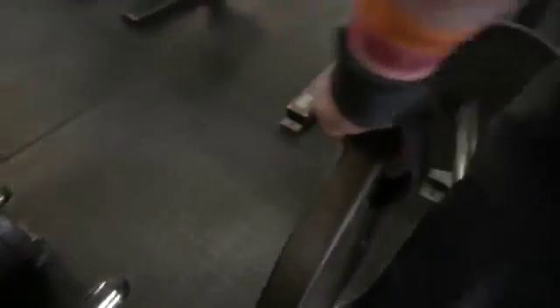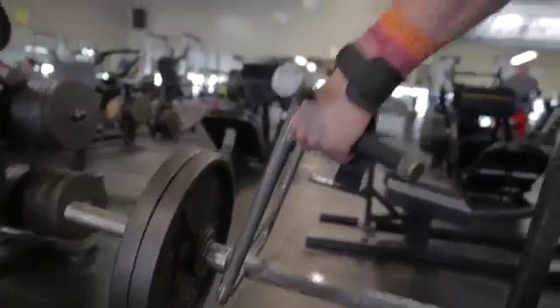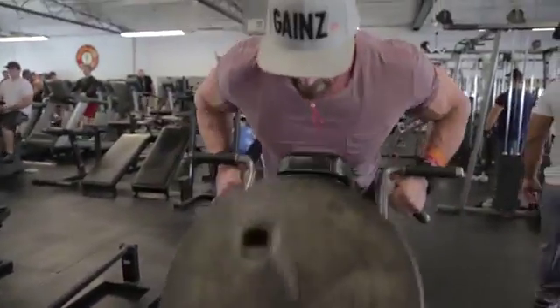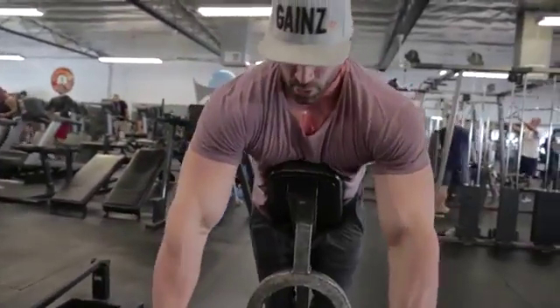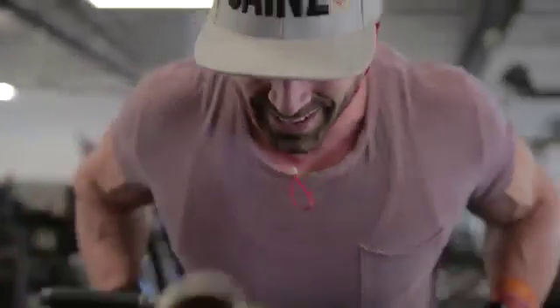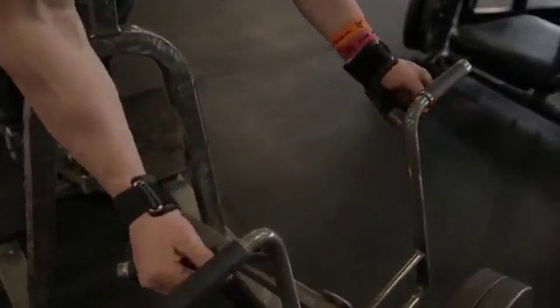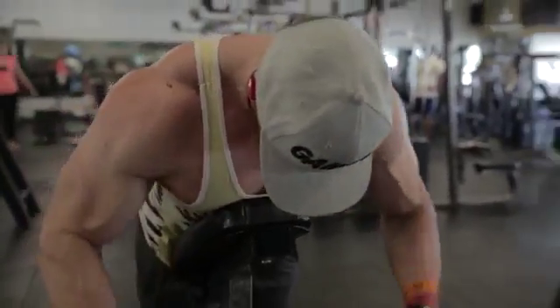Second exercise was a chest-supported row. Typically when I do these rows on the chest-supported machine, I like to use different grips. You guys might not have seen me switch grips in the video, but normally if I do four sets — which I did in this video, four sets, 10 reps — each set I'll take a different grip. First set one grip, next set another, and I go back and forth: two sets each grip. I like to switch it up because I'm not doing this for weight; I'm doing it just to get blood into the muscle and get a pump.